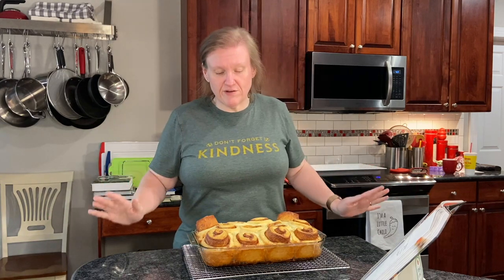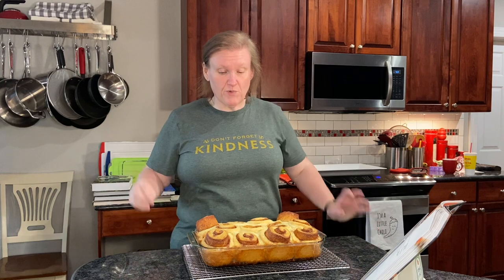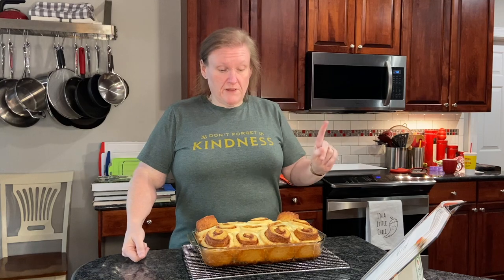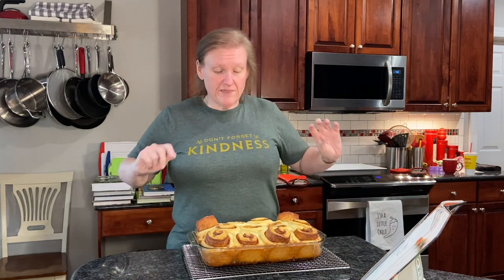We'll see how they turn out. At this point we have to leave this to cool on the rack for 15 minutes before we turn it out onto a platter. I found I think I own one platter that will fit this — you can use a baking sheet as well; whatever you have that will fit it and you can turn it over. But we'll do that in about 15 minutes.